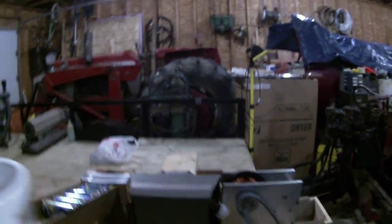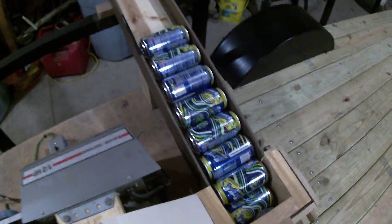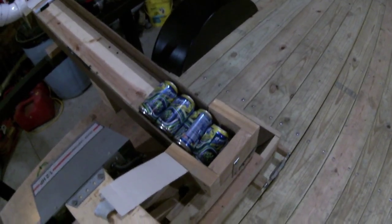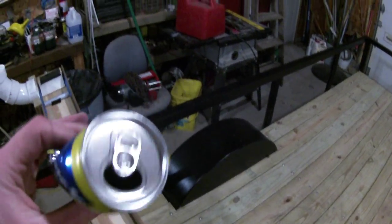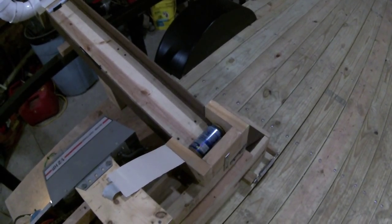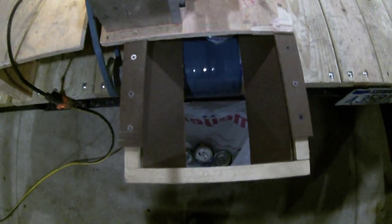There we go, that's better. I'll open this so you can see what's going on — hopefully it works. There's a hole in the platform, the crushed can falls down. Awesome, we got a crushed can. Well, that one didn't work — there we go, turn it back on. Then it drops down and goes into the bag here. That was the last one right there.